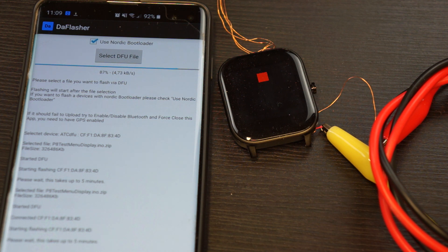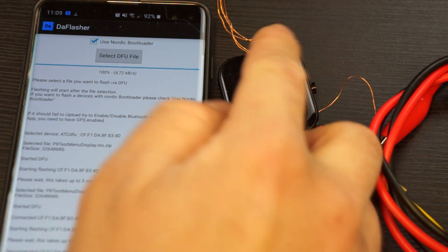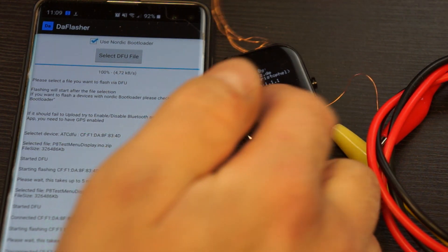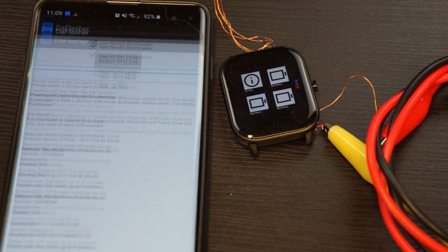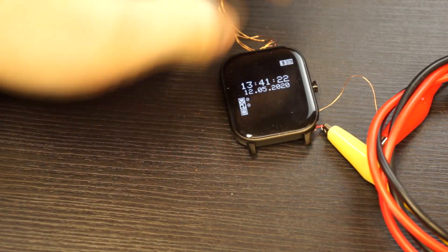It's just simpler to manage, even if it's not as secure — but the attack vector with Bluetooth low energy range isn't that large. The upload is now done and you can see the firmware is now on the watch — the same as I showed on the other watch.